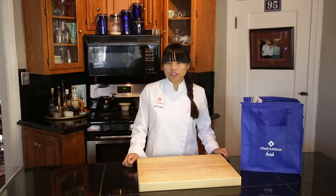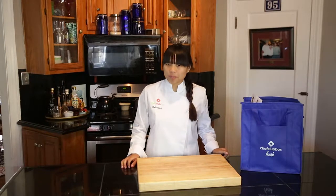Today we're going to make Moroccan meatball tagine with lemon couscous and a minted yogurt. But first, let's take a look at our ingredients.